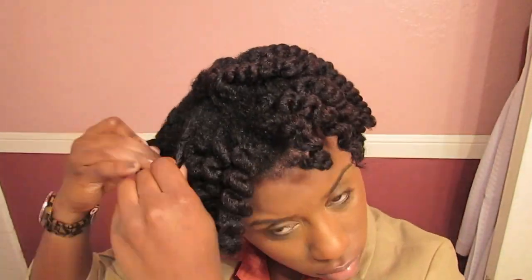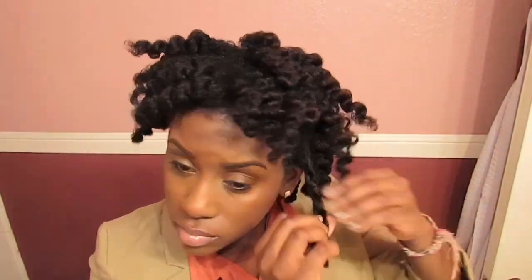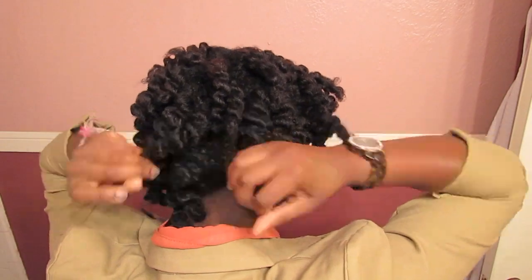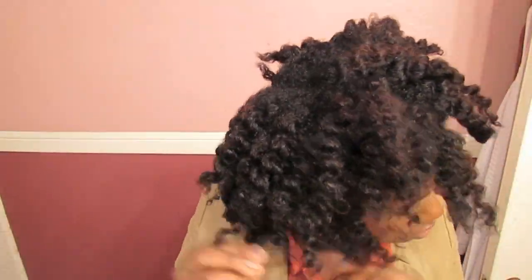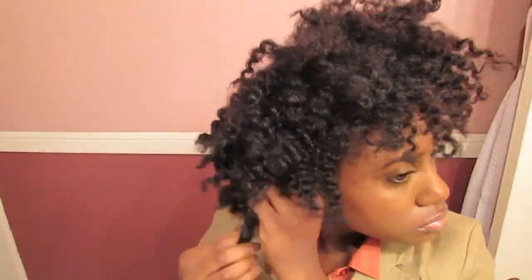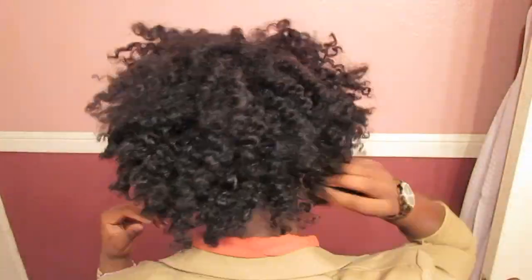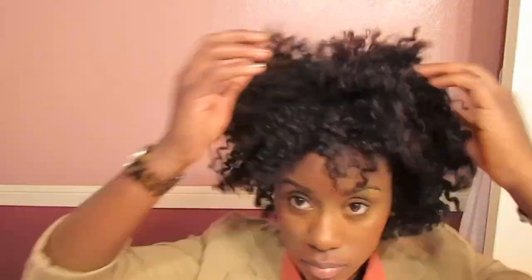Here's day four. My hair was still pretty consistent with the curl definition and the moisture. What I did start to notice is that throughout the week, my hair was not as shiny as it usually is. Right around about day five, it seemed to not have as much shine, but none of the products in this line catered to just making your hair shiny, so I just kind of dealt with that. I used all of these products from this line for seven days straight and did not use any other products. Once my hair started to look dry, I put my hair in a puff and wore a puff for the last two days.